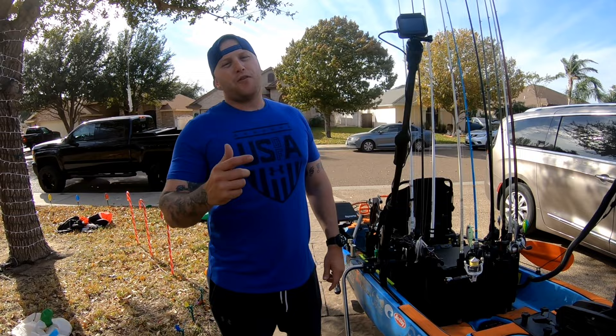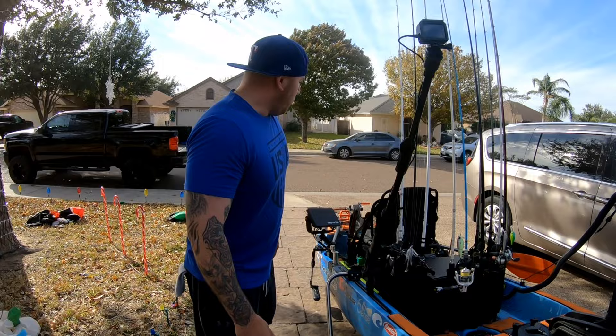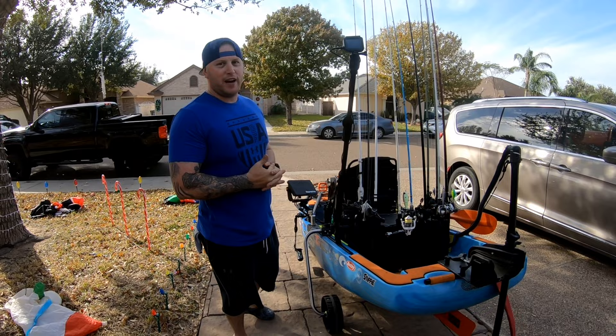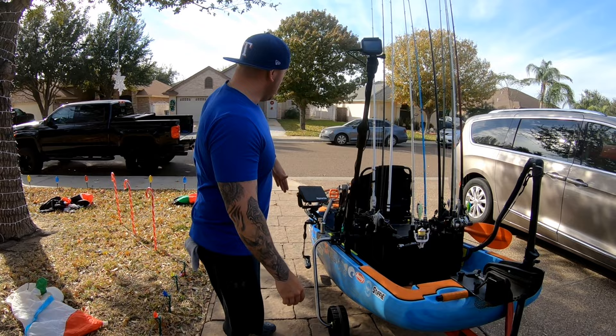Hey guys, jcat2 here, welcome back to the channel — all 10 of my subscribers, hopefully that number goes up. I've already started the channel, got a couple videos on there, though I've been told they're kind of boring and I need to talk more. So today we're going to give a tour of my boat — it's a 2019 Native Kayak Titan 10.5. I purchased it in December on accident through Affirm; I clicked the button and, hey, no regrets.